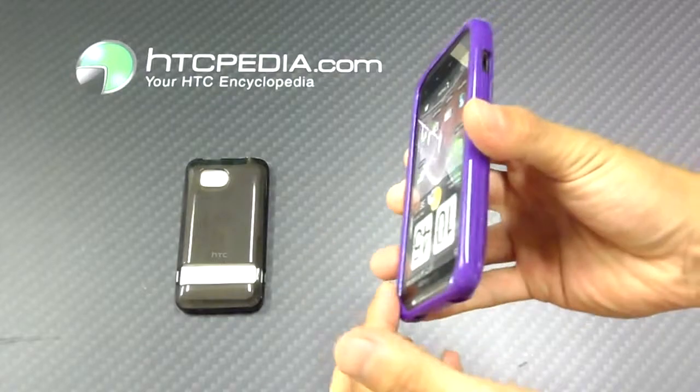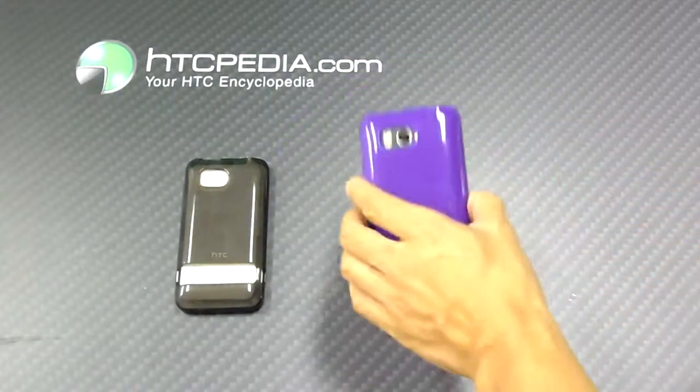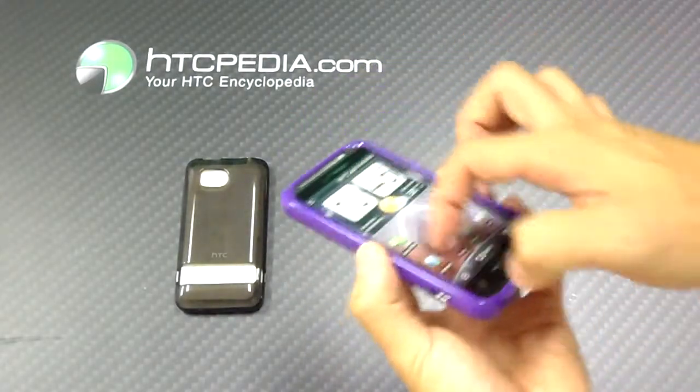This case does have a slight raised edge, so if you happen to put your phone flat on its face, it won't scratch up your screen.